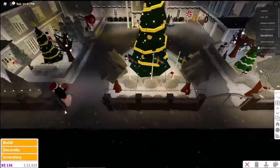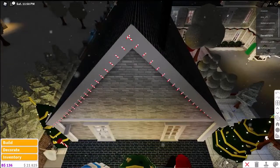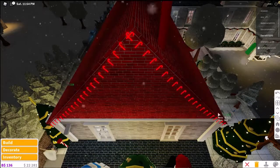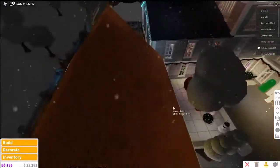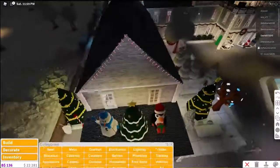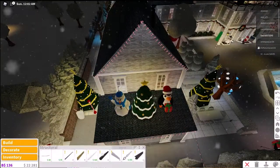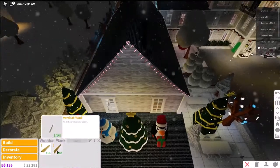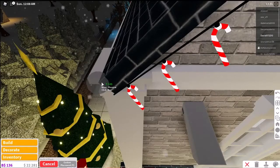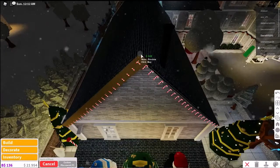I'm going to remove my roof trim on this house to show you. These are the wooden planks — the vertical plank is what it's called if you want to search it up. You put it on that side and then do it over there.